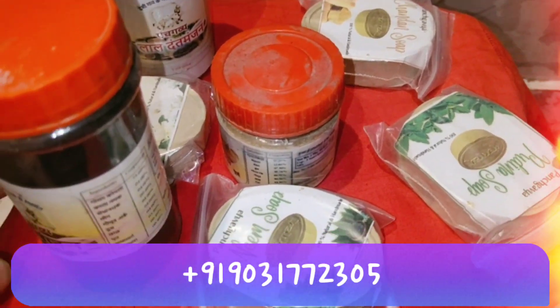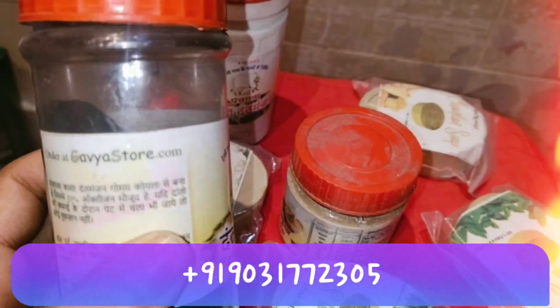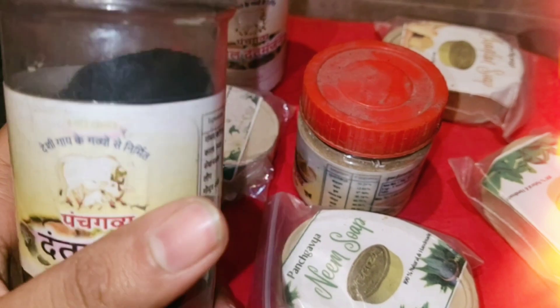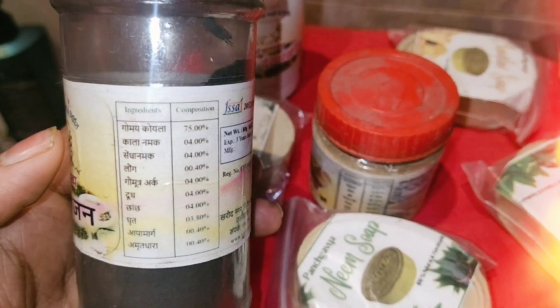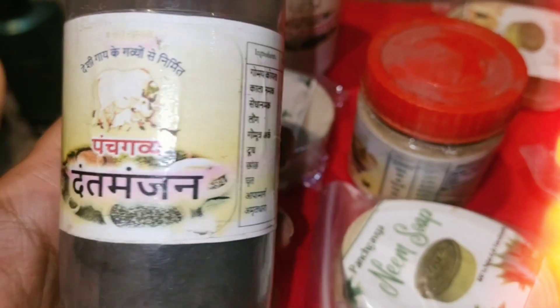I wanted to share these products with you many times. I was using them for a few days, because of that their quantity is half. I heard that I will use them first and then share my personal review. So here are the ingredients, and it is called Dant Manjana.